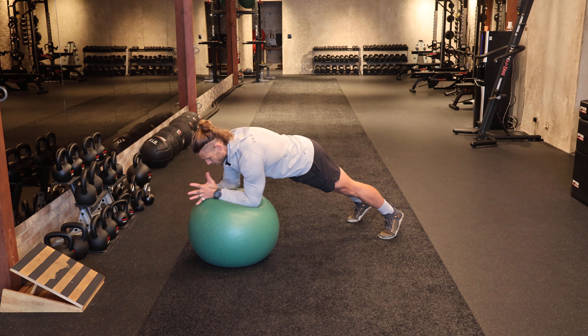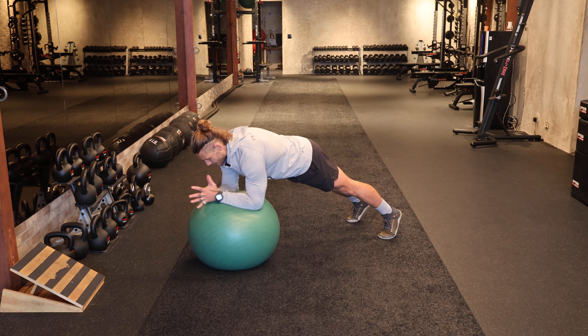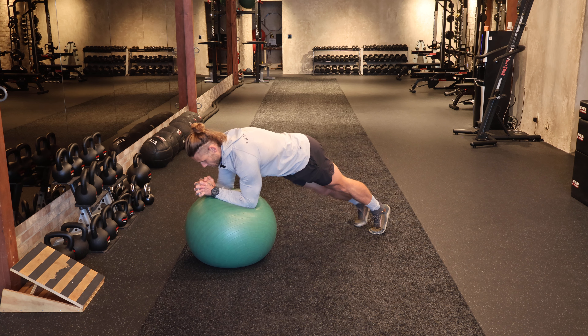We can also work small rotations in alternating directions, regulating that air in and out, and we can also bring the knee up toward the stability ball here.